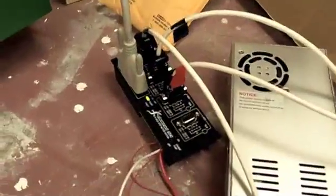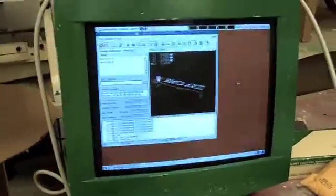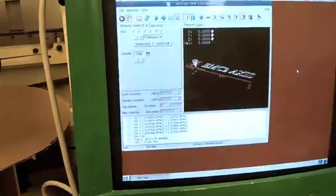We have the wires hooked up to my breakout board and drivers, my power supply, and here's the computer running EMC2. We'll just run the standard test pattern, and here we go.